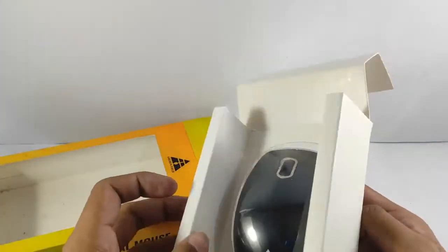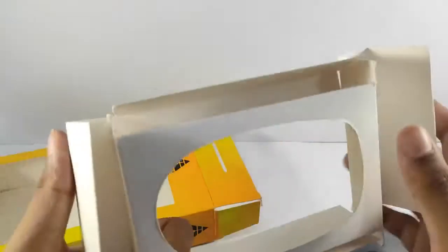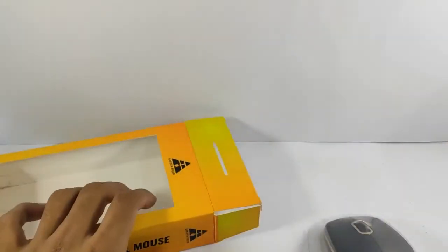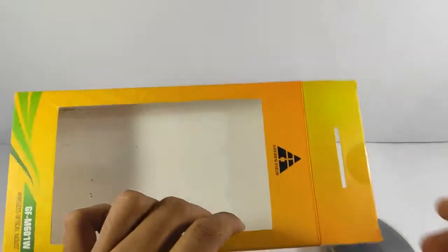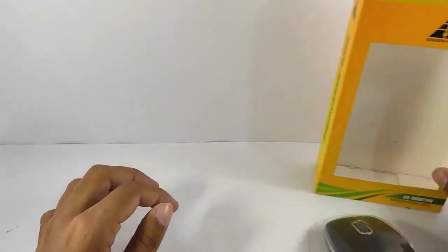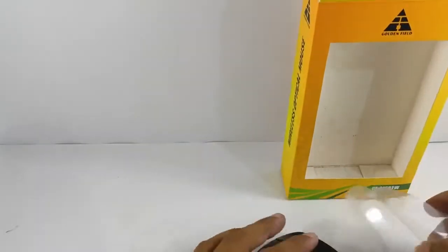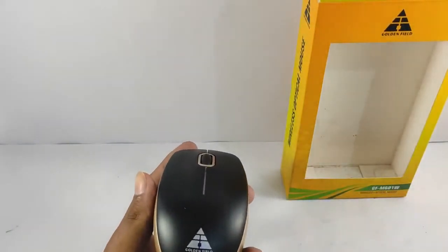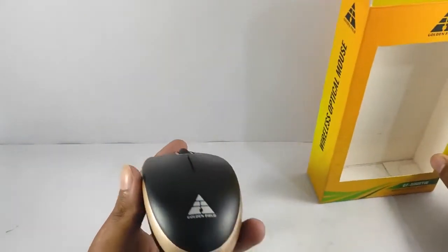Goldenfield has not supplied any papers with this — just a single blister case and the box, blank, nothing inside. So here is our product: the Goldenfield GF M601W.